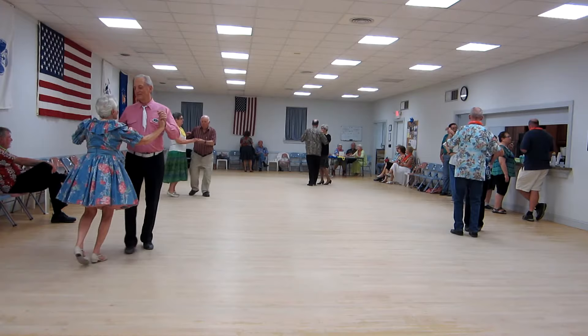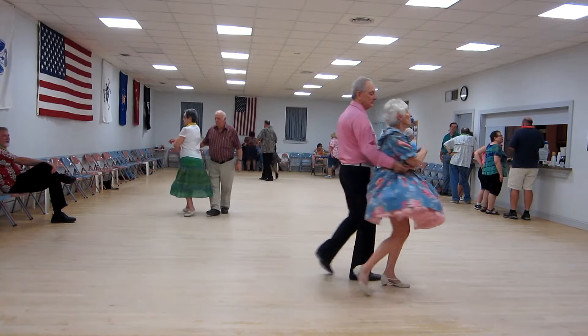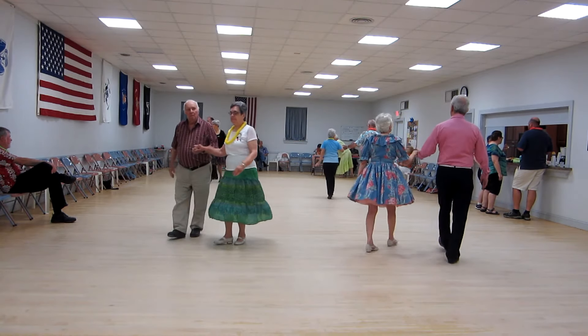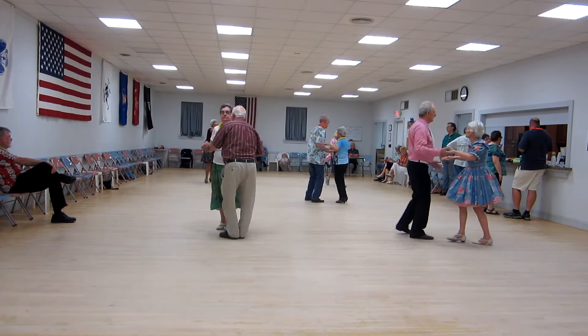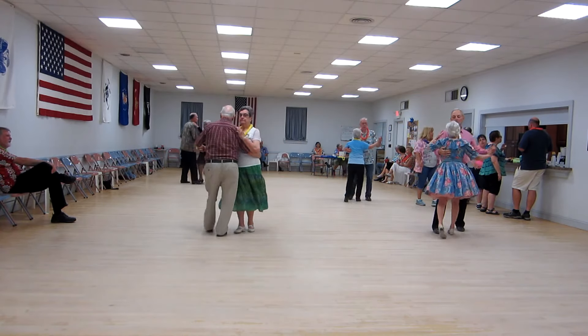Waltz away. Grab the ladies up. Allward waltz. Roll the ladies across. Twinkle through. Through face close. A left thirty bucks a hat. Step swing. Spin maneuver. Two right turns to face the wall.